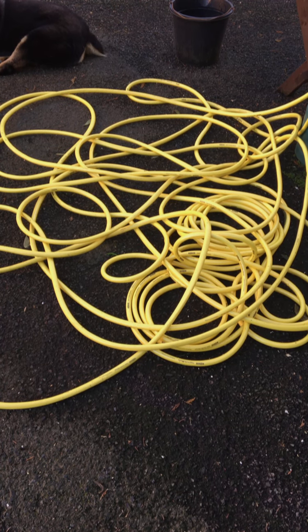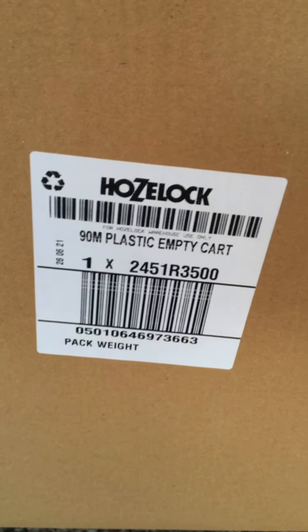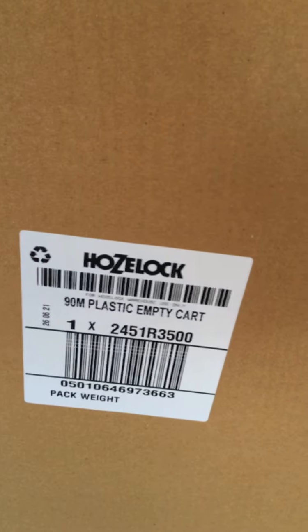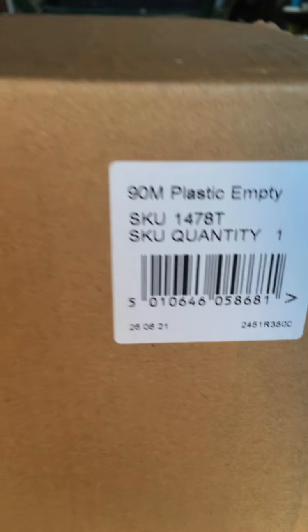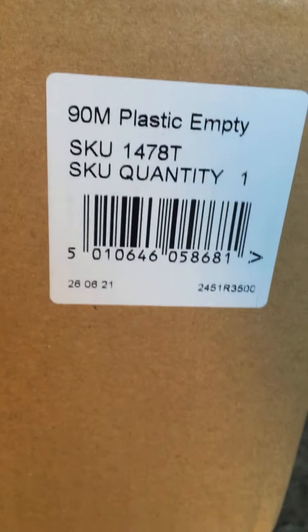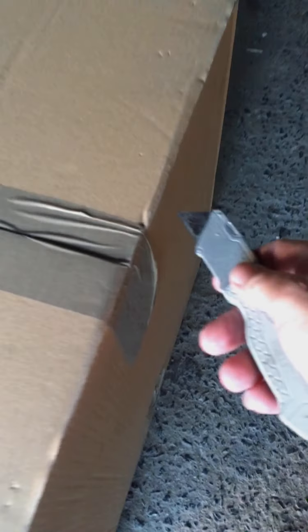If you have one of these, you're going to be looking for one of these. What is it? It's a Hozelock plastic empty cart — it's the cart for the hose. This one takes up to 90 metres of hose. Bought this one at Screwfix; that's the product code for it, just in case you're interested. If you want to see it being built up, come on back — let's get a wee unboxing going.